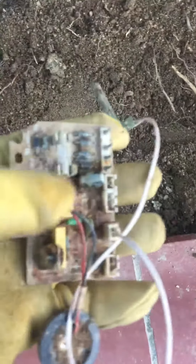Hey guys, I just found this underground. We were digging for dirt for potting the plants and then found this thing. I don't know what it does.